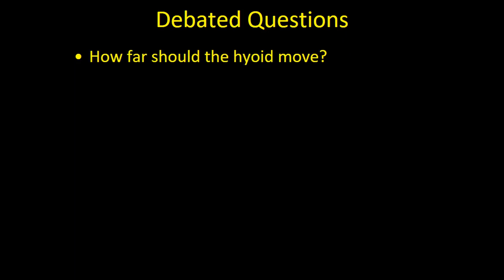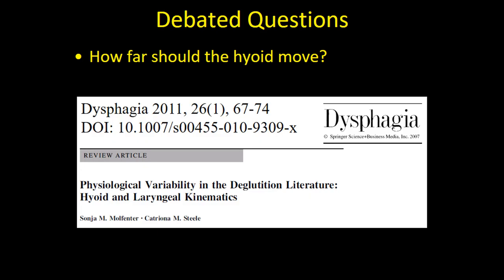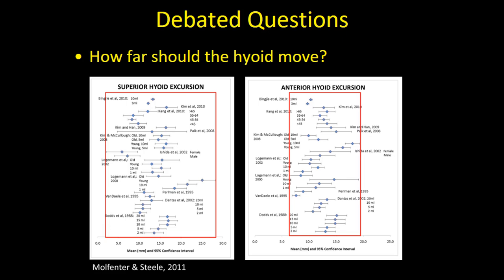Similarly, there is a lot of debate about how far structural movement should be — for example, for the hyoid. Dr. Molfenter did a meta-analysis of reported normal hyoid movement in healthy individuals in the literature. The reported range of normal hyoid measurement in millimeters went from as small as two millimeters on the tail of confidence intervals up to 28 millimeters. If it's normal for hyoid movement to vary to that degree, how are clinicians supposed to interpret whether a patient's hyoid movement is within or outside the normal range?